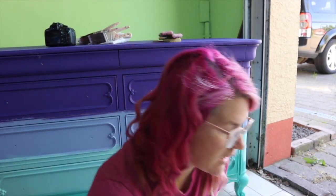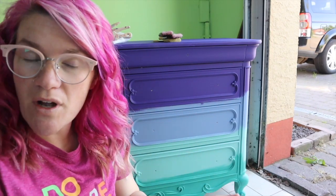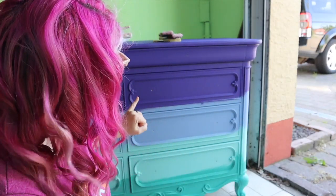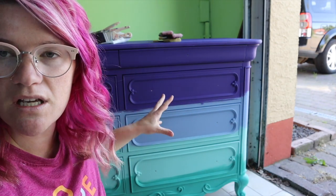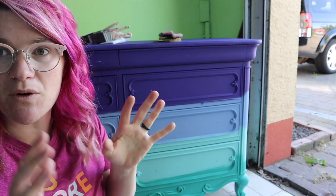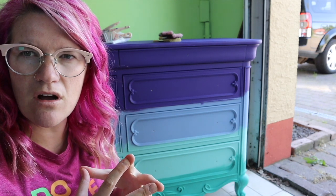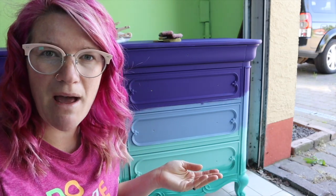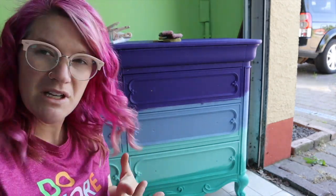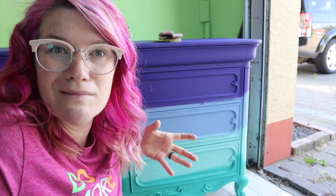Okay everybody, it's the next day. What I did is I put two coats on each color just so I knew that I had even coverage. There's a lot of detail on this, so I wanted to make sure that I got all underneath it and around it and the drawers. So the next step is going to be for me to actually blend. I think the last piece that I did I worked from top to bottom, so I'm going to work from bottom to top this time just to show you that it doesn't matter. I'm going to try to use different verbiage so that if something didn't click with you last time, maybe it'll click this time. But this is mermaid blend — this is how we do it.